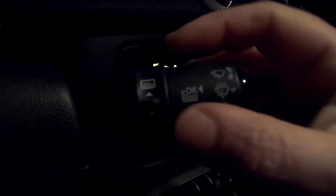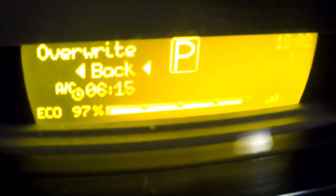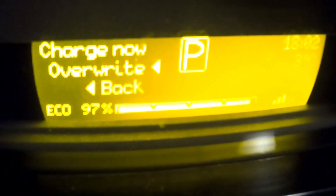Use the round button and shift until it says 'charge and depart,' then push the round button. Go to 'override' with the switch and push the round button again.